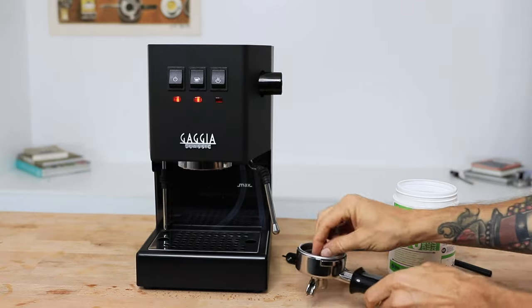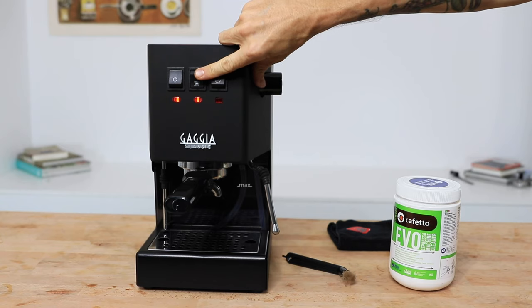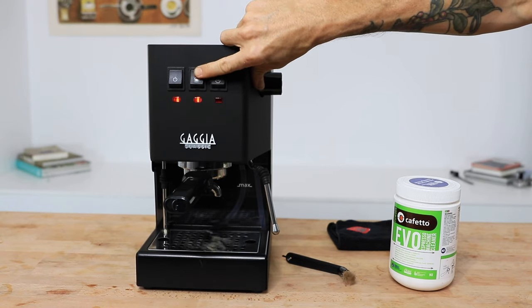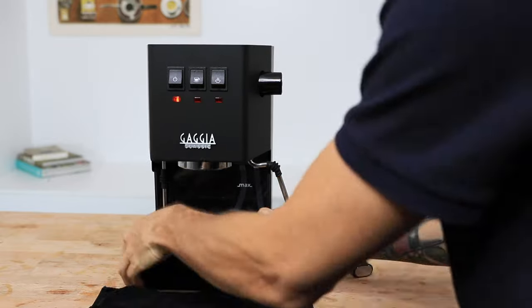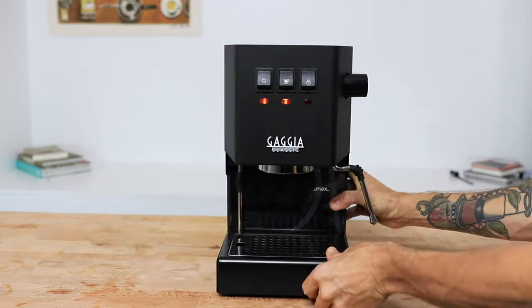It does what it needs to do well in a fairly compact size for the power that it does possess. Cleaning an espresso machine should be done every time you use it and of course there's other routine maintenance too. There is a great video you can watch where we explore taking care of your espresso machine from day one so it then takes care of you.